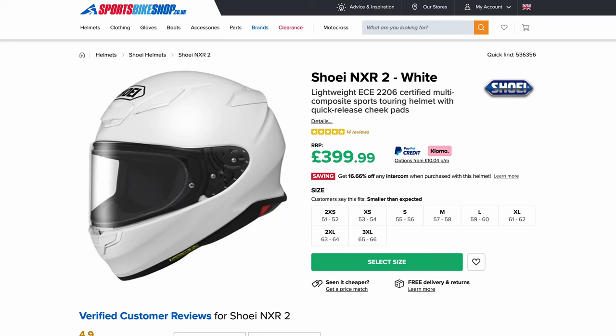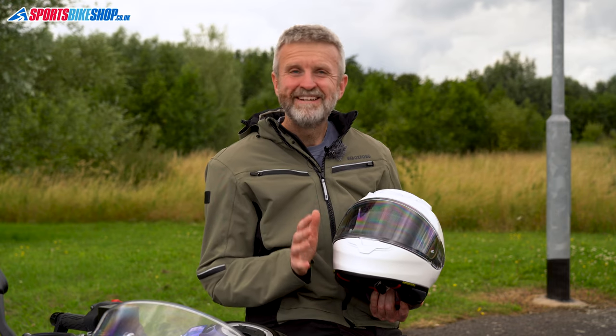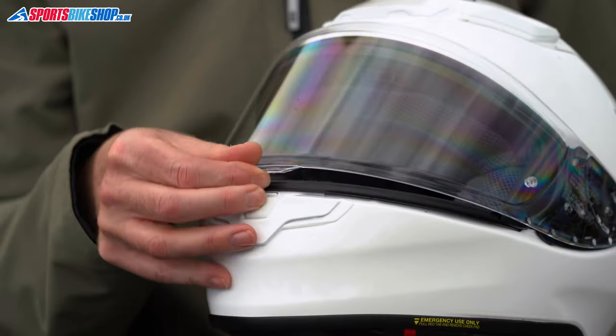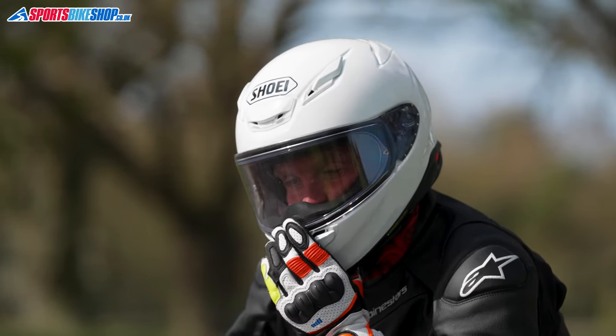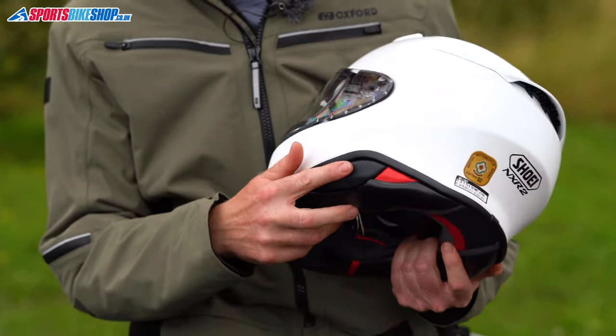The first 120 customer reviews leave the NXR2 sat on an average customer rating of 4.9. There are some common complaints from those reviews. Relocating the visor lifting tab from the left to the centre has been unpopular with some, but others are big fans of this centre tab — and I'm one of those who prefers it in the middle. The other criticism is difficulty fitting an intercom control module to the left-hand side of the shell.